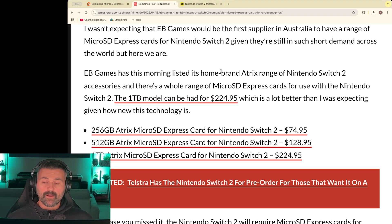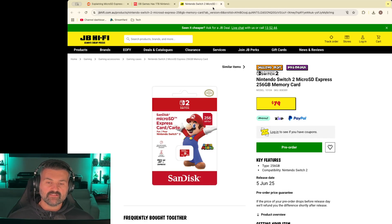As far as I'm aware, they come up to all the way to two terabytes at this stage. Other retailers like JB Hi-Fi are selling them for $79 for the 256 gig variant.